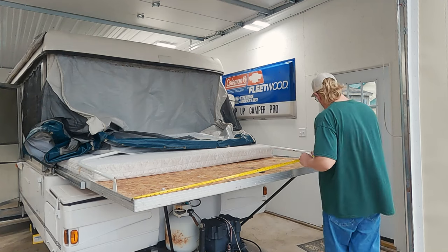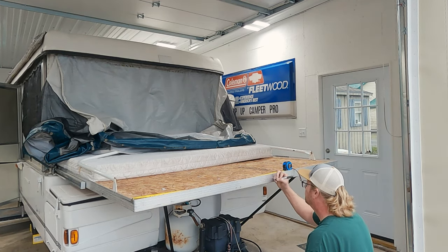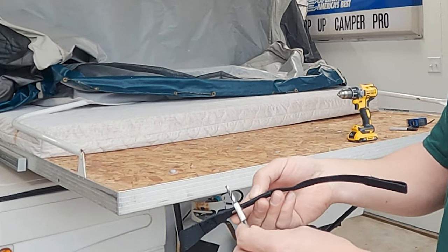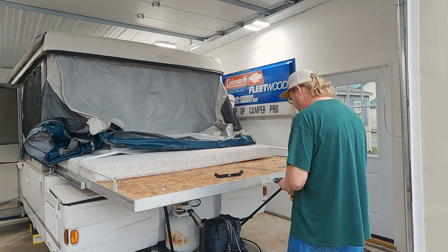Measure your bed extension width. With that measurement, find your center and make a mark in the middle of the bed frame. Using a drill bit slightly larger than the supplied rivets in the kit, drill a hole on your mark.